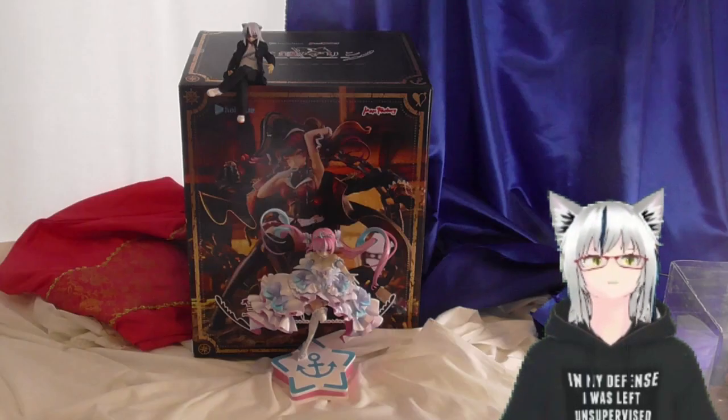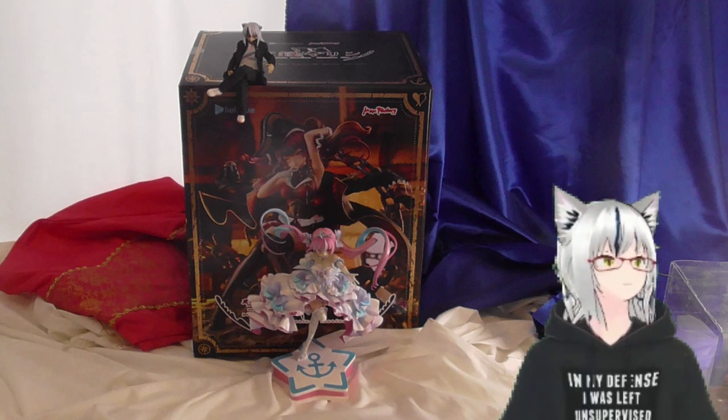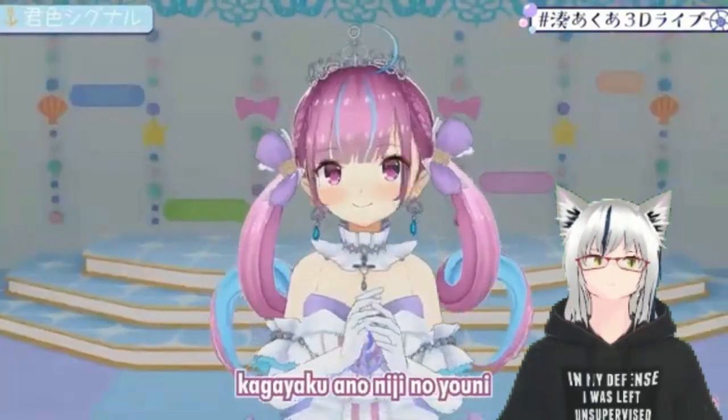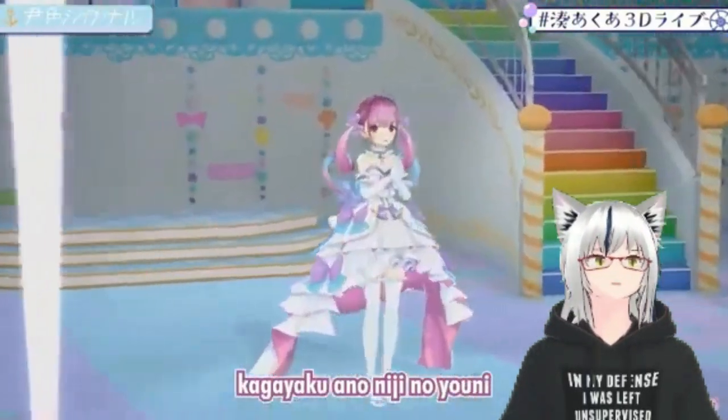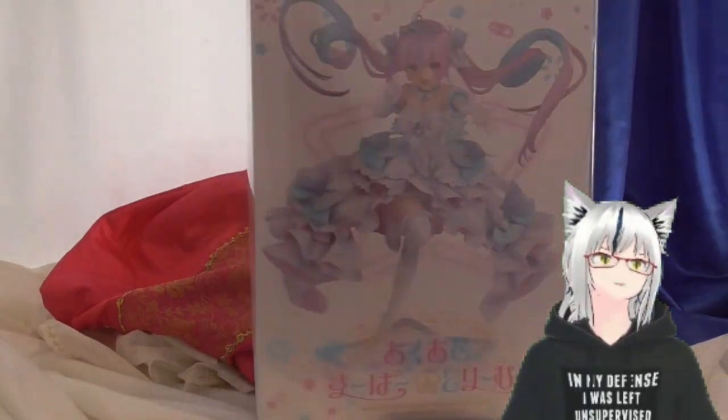And then just to really put things in perspective for last month's winner, I have her standing in front of the box which Senshoi came in. That's not a fair comparison — they are the same scale model, Senshoi's base is just huge. Anyway, that pretty much sums up my review or my look at the Minato Aqua figure. She will be being given away at the end of May. To enter, just leave a comment below. I'd appreciate if you subscribed and liked the video, and I will be announcing the winner at the end of May.